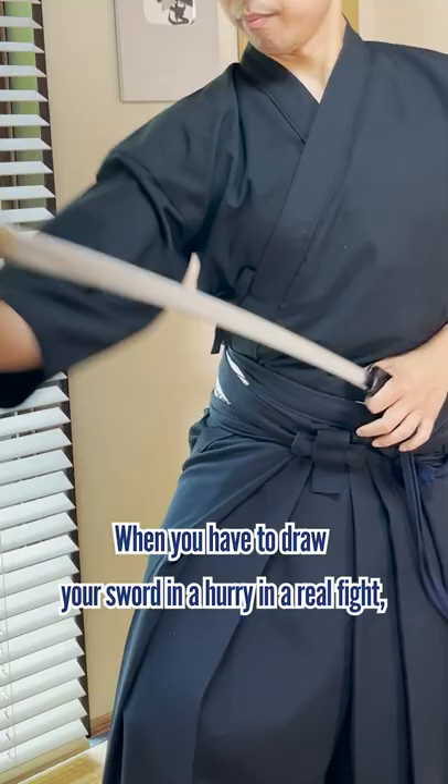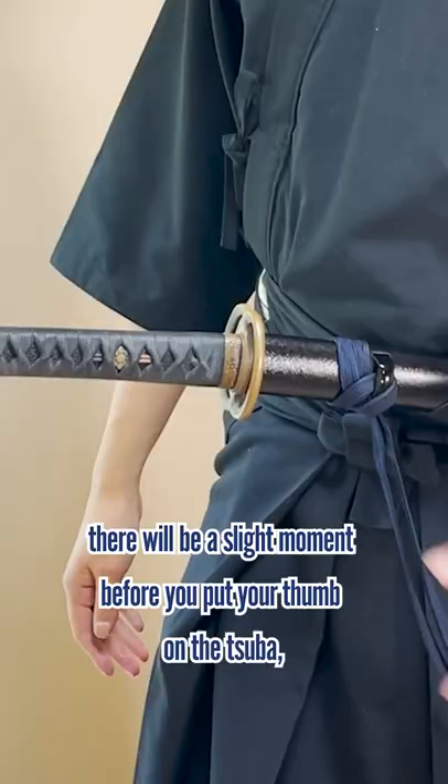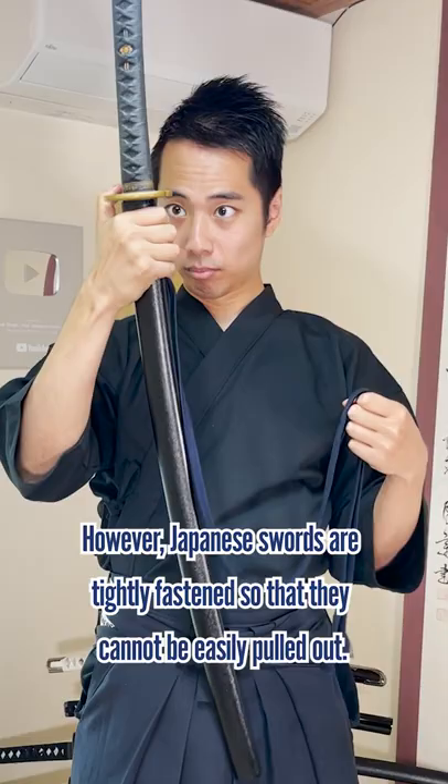When you happen to draw your sword in a hurry in a real fight, there will be a slight moment before you put your thumb on the tsuba, or you may rush and cut your thumb. However, Japanese swords are tightly fastened so they cannot be easily pulled out.